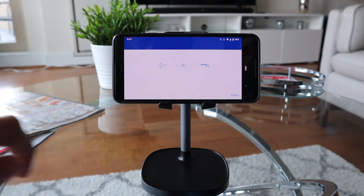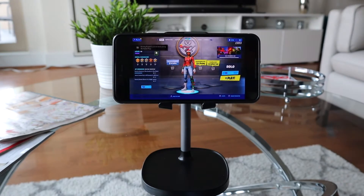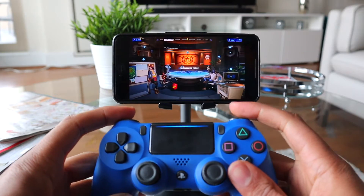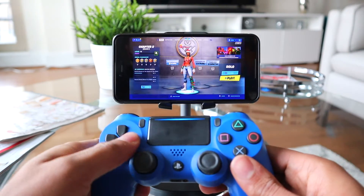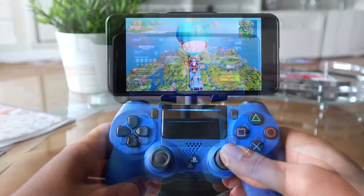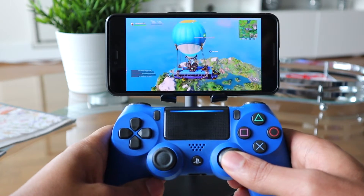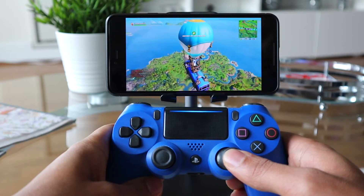Now you'll be able to use your controller in game — not completely like you would be connected directly to the PlayStation, but pretty close. It just depends on the game. From my experience testing this out, first-person shooters and fighting games did feel slightly delayed between the controller and what appeared on my screen. I feel like this remote play feature works pretty well if you're playing a role-playing game or single player — just anything that's not online, because you'll be at a slight disadvantage.